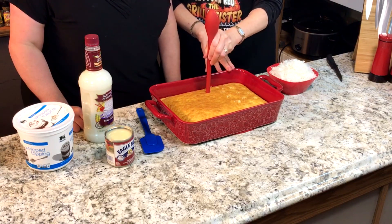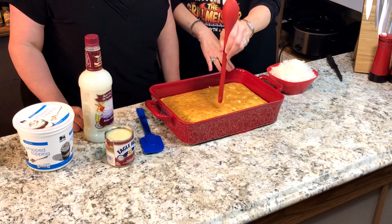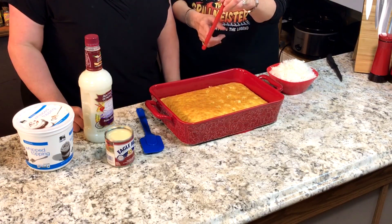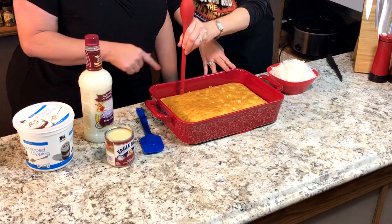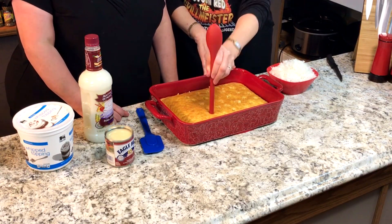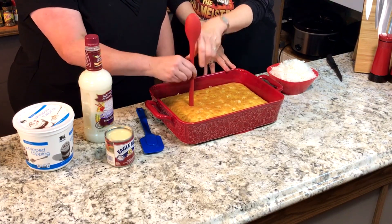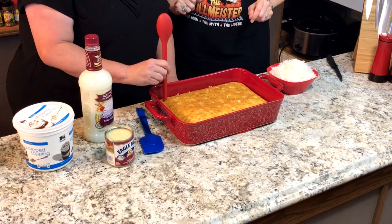It's really moist. And you've got to make sure that this cake is completely cool. If you don't, there'll be a lot of cake sticking to the end of that spoon. Since you're left-handed, I can grab this side for you.